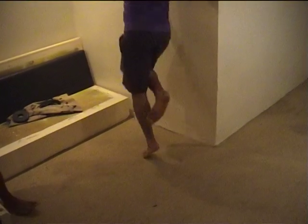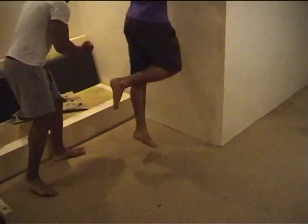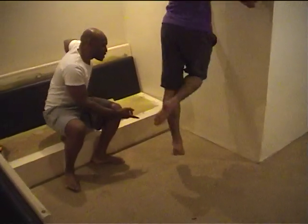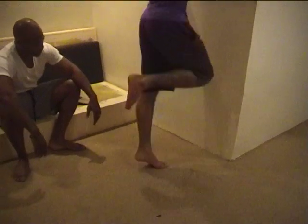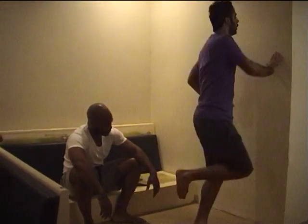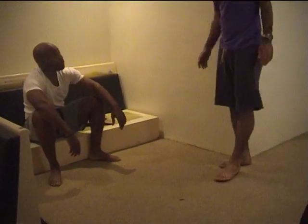Okay, so here we have some functional ankle exercises for these soccer players, because they're a little bit stiff in the ankle region. We're giving them some hopping exercises to get some more mobility and also some stabilization — check this out.